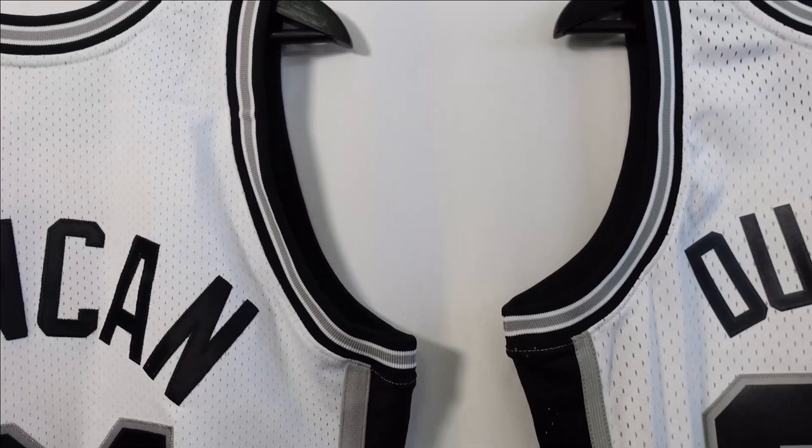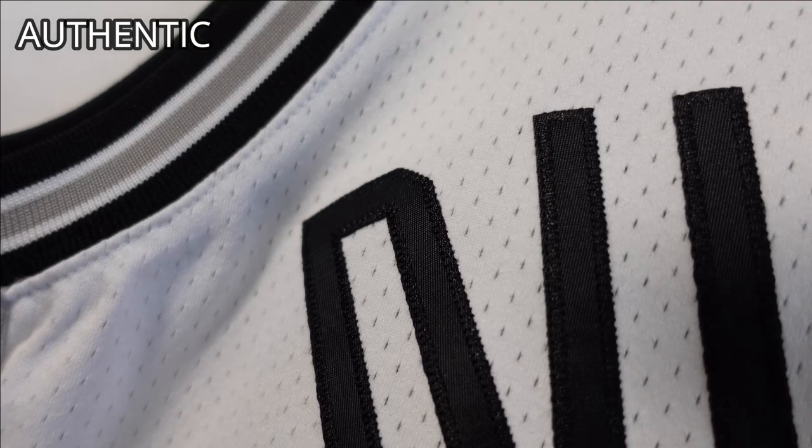When we go to the Authentic, the lettering is going to be stitched down — they have twill lettering, all stitched down. You can see 'Duncan' — all stitched. And the numbering is going to be a lot more detailed than the Swingman version. There are double-stitched layers. Not every Authentic is going to be double-stitched, just depending on the actual jersey, but you can see there are two layers: that black layer and then a silver layer, all stitched down.